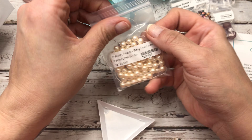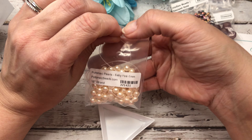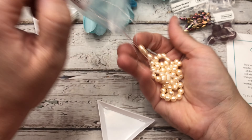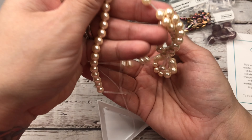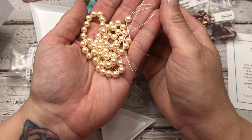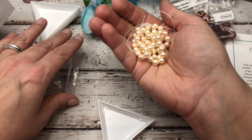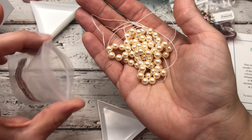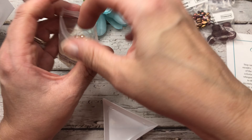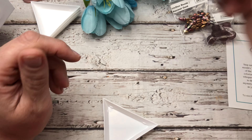Next, look at this — this is a 16 inch strand of pearls in 6 millimeters. Just beautiful. They are stunning. They're supposed to be baby pink, but mine might be a little bit more of a cream color, which is fine. I love cream pearls — I use them for everything.